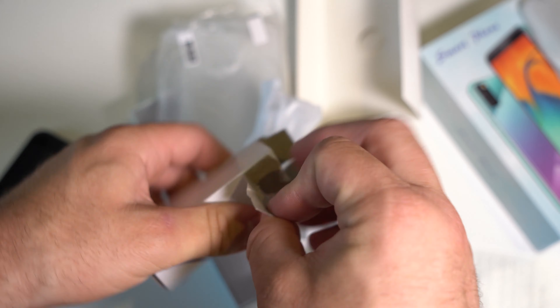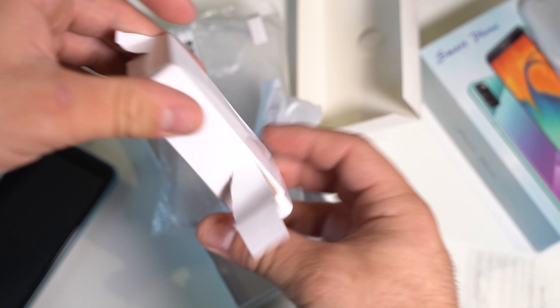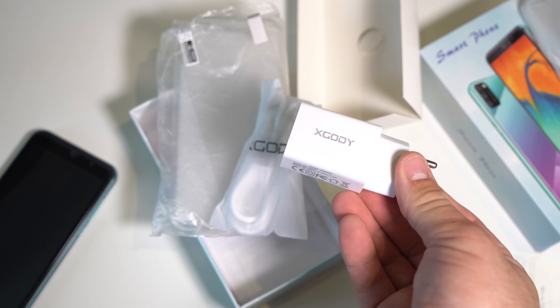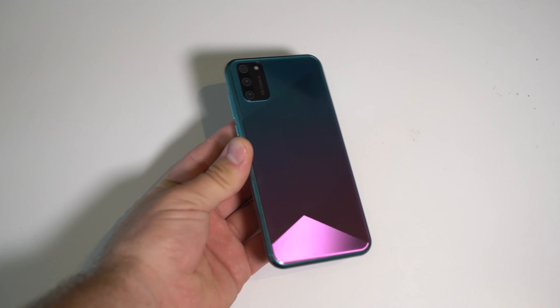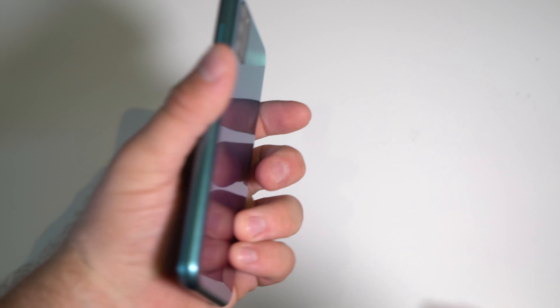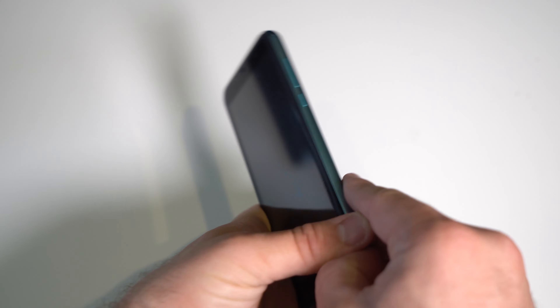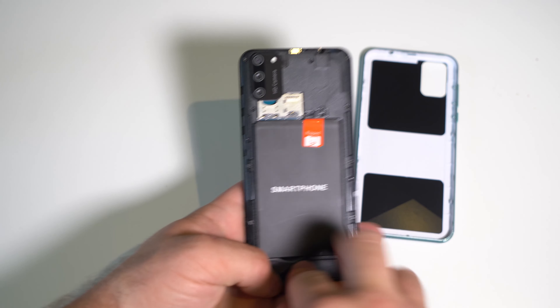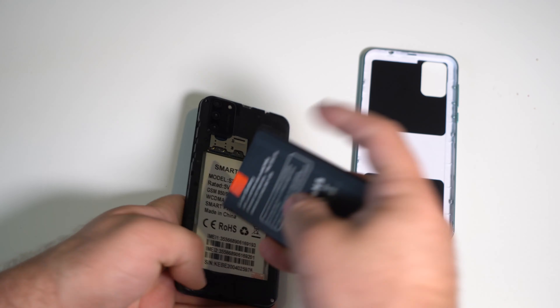But yeah, I have a feeling that's the only good thing about this phone. We have a case especially made for the phone, which is interesting, a screen protector, a charging cable, and take a look at how the charging board came — it came in a separate box, it wasn't even inside the phone box. Xcode — yeah, I wouldn't use this — but the color, damn, more phones need to have this.